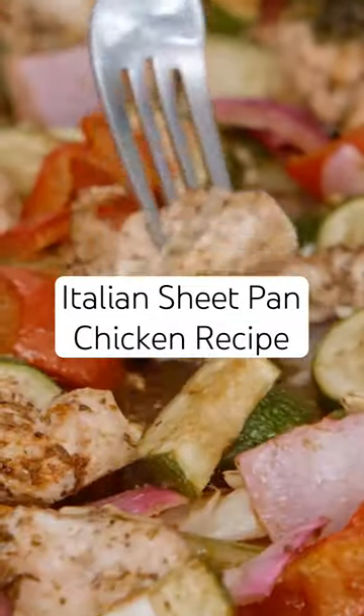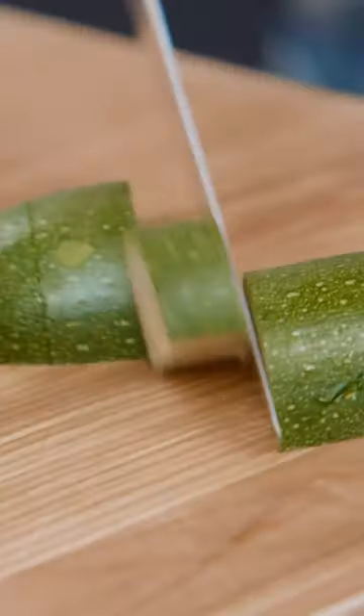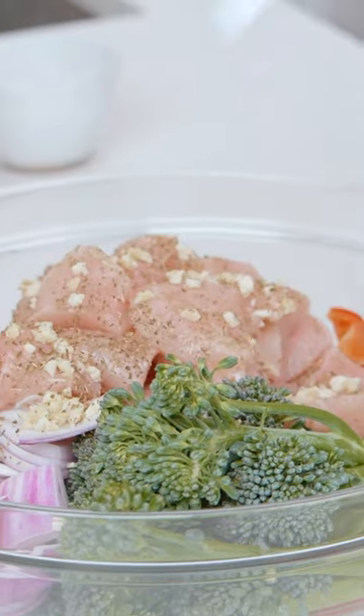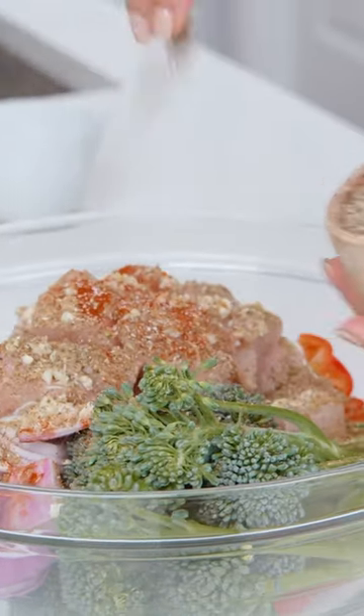Welcome back to my 30-day Mediterranean diet meal plan where I am showing you the most unfussy, flavor-packed, nutritious meals that you'll be making on repeat. Today's recipe is a simple sheet pan chicken and veggies tossed together with a little bit of garlic, oregano, citrus, and some extra virgin olive oil.